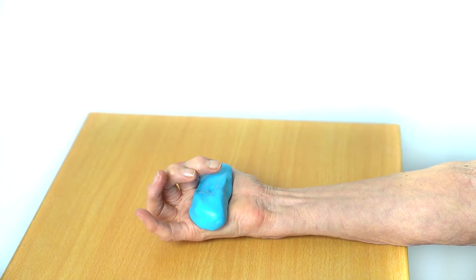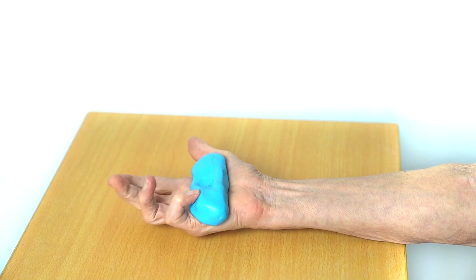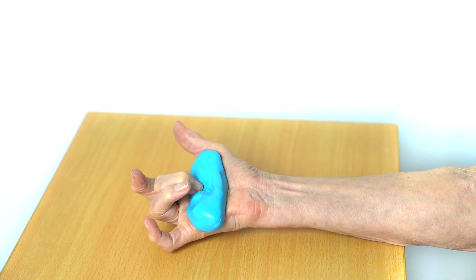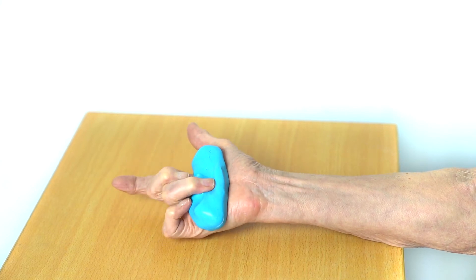Place a flat piece of putty on your palm, squeeze your index fingers against it, and repeat with the other fingers. This exercise can help strengthen your fingers and your grip, as well as improving dexterity.